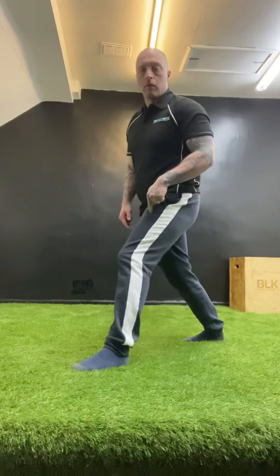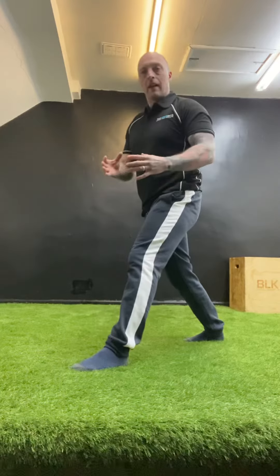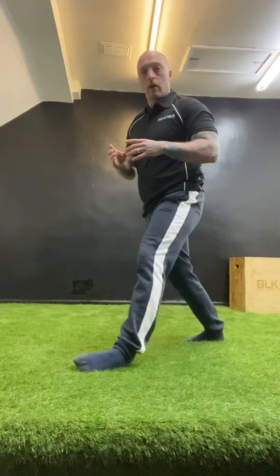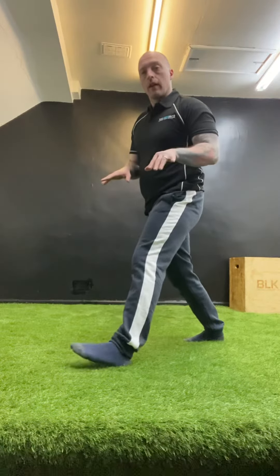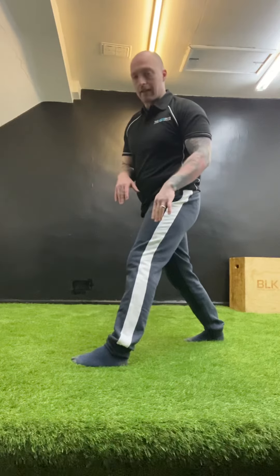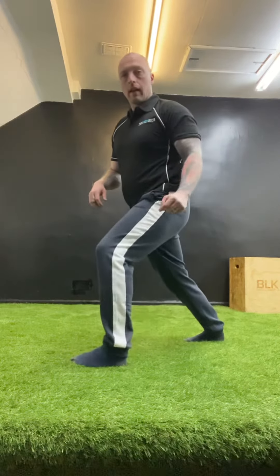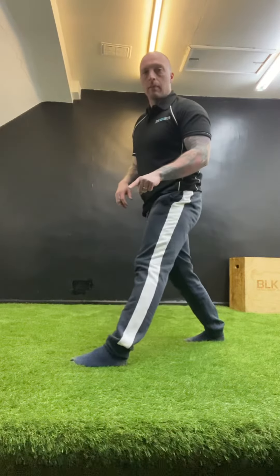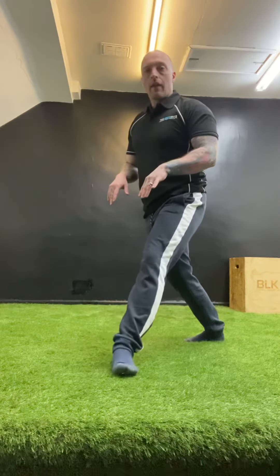The foot stays fully on the floor, so you can only draw a circle as big as you can keep your foot on the floor. If your foot starts coming off, you're drawing the circle too big. From there, go in so the heel stays still but you point the toes inward — pigeon toe — and again, knee pointing forward. Draw as big a circle as you can keep the foot on the floor, one way then the other, for the required amount of reps.